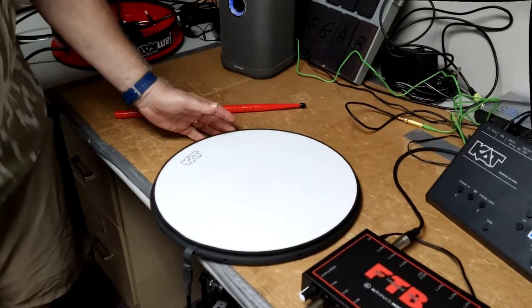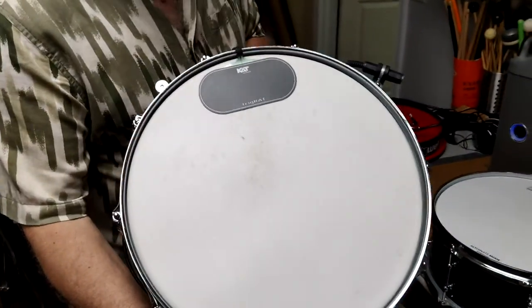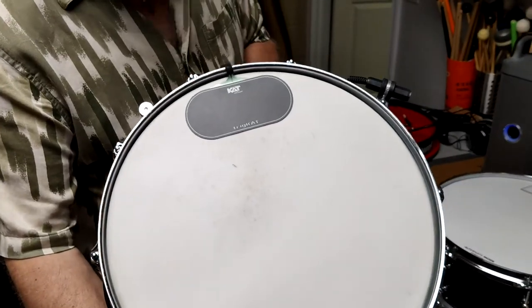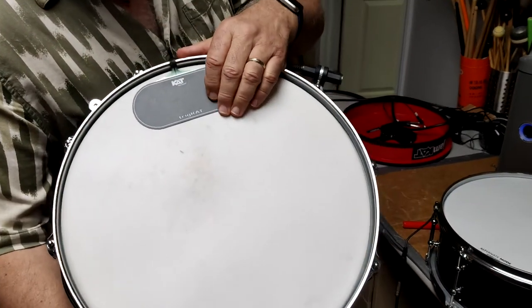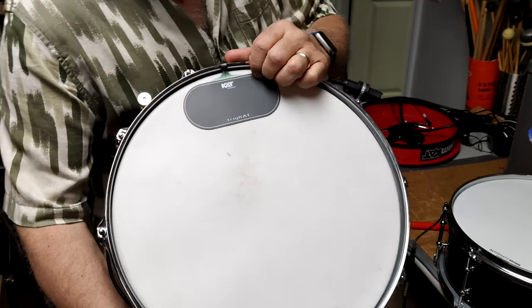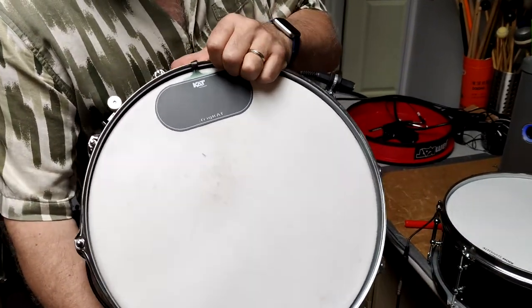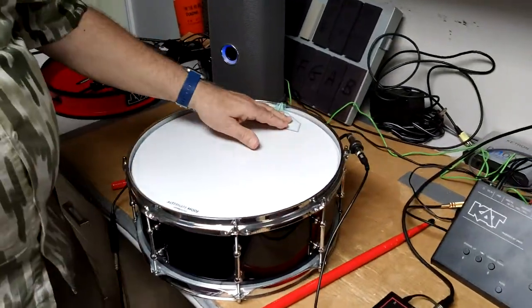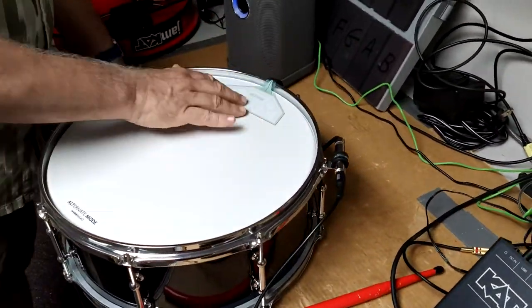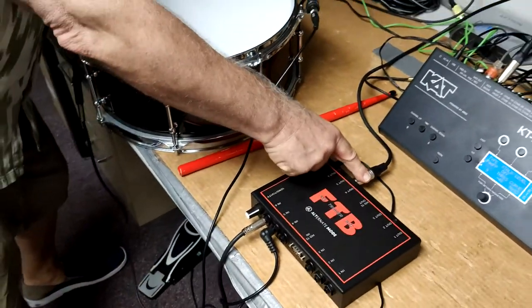This is the 2-zone on-head. Here's an example of a single zone called the trig cat. What's fun about this is that it can be put on any flat surface — your bass drum, snare drum, tom-toms. Here I have a single zone, so I'm using a mono cable going in and a mono cable going out.